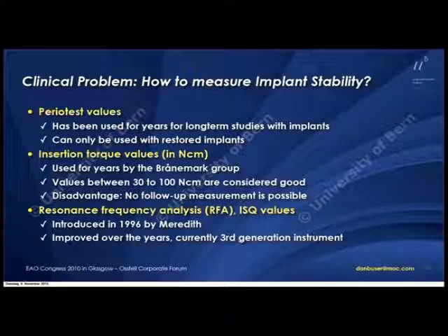The third technique is RFA. We know that this was introduced in 1996 by Meredith, and we have seen that this technology has improved over the years. We are now in the third generation of this kind of device.